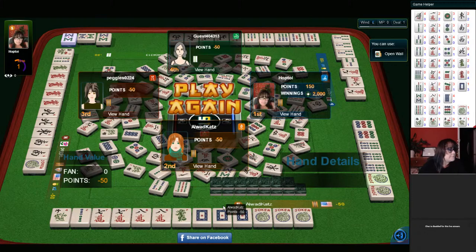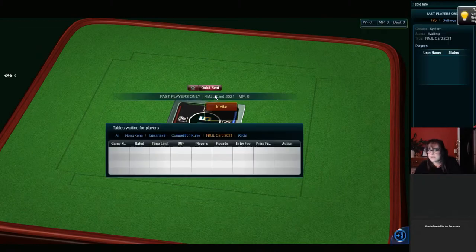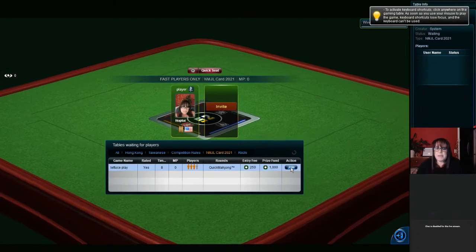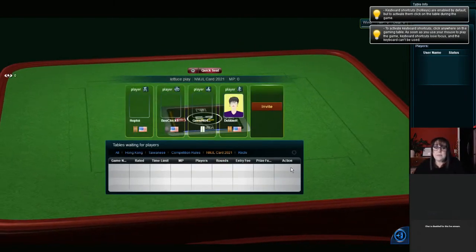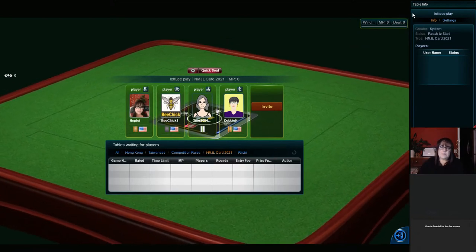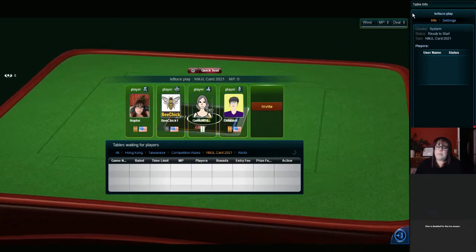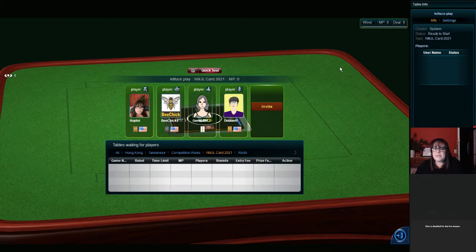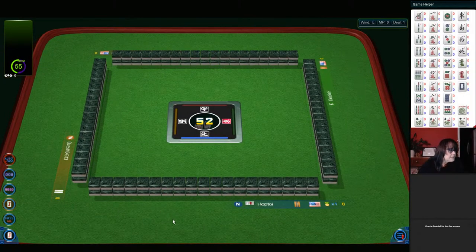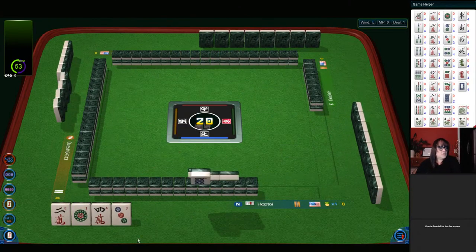All right, thank you for the kudos. I guess we could go ahead and see if we can get into a quick game. Let us play. We could jump into a quick game here. We don't know — it may not be quick, but we have seven minutes, so we'll try.